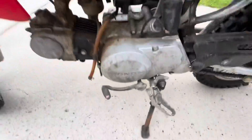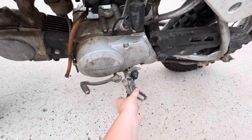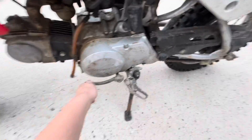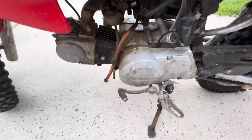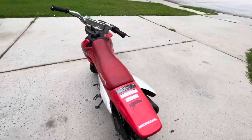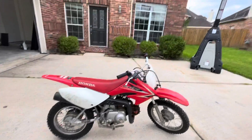One problem I have with it is that since it's so old, the shifter doesn't really work well. When you try to pull it up, it's so hard — so I need to get a new shifter. But that probably shouldn't happen with yours if you get your kid one. It's still such a cool bike.